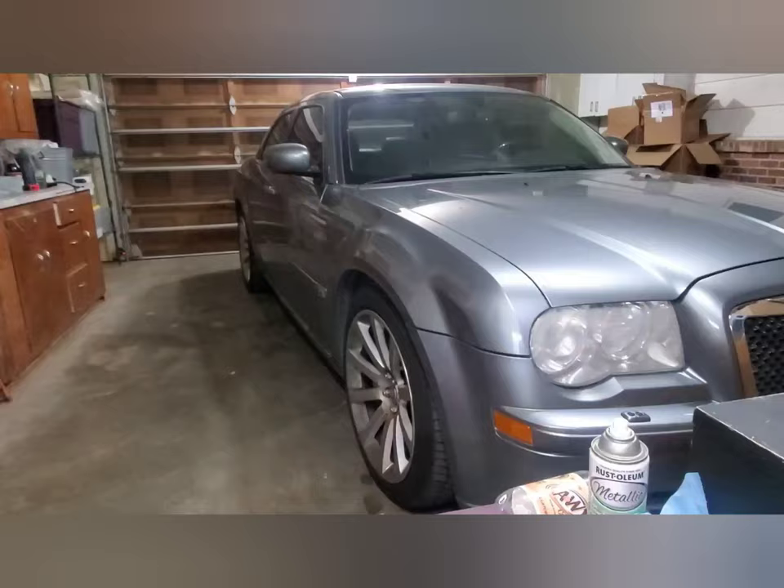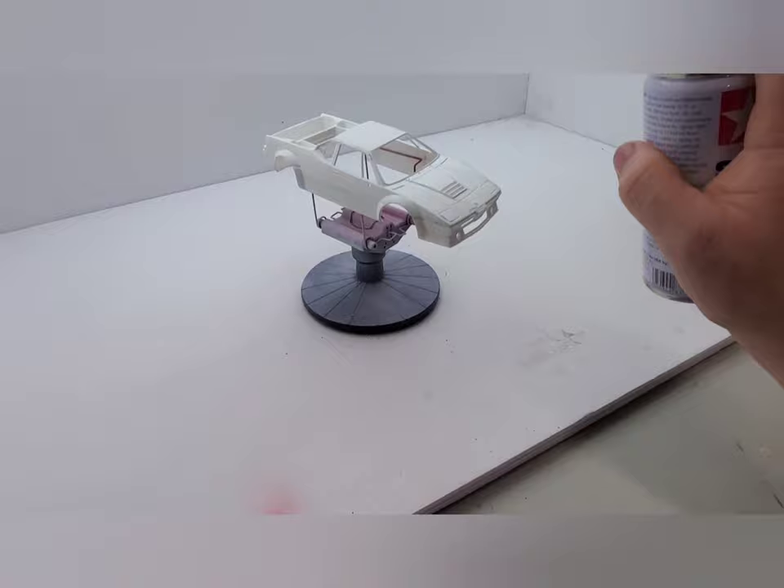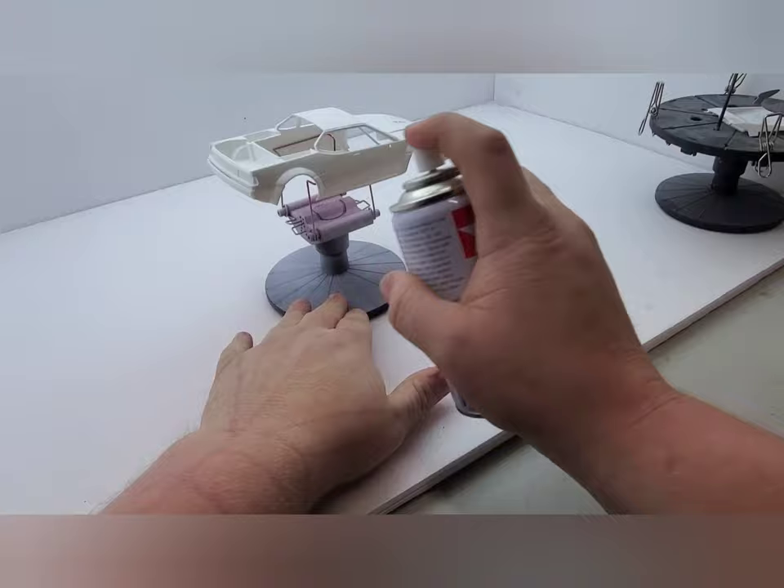I got my car pulled in, so we're going to be doing just some very light mist coats. This is a primer — and as always, my trusty Tamiya Spray Primer. I think even after this can is gone, I'm still going to use this stuff.